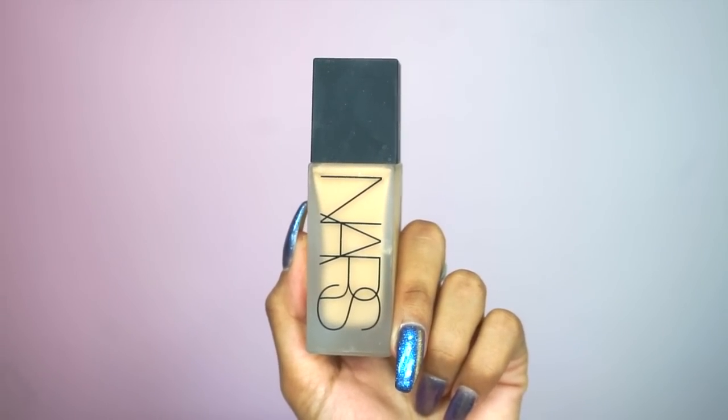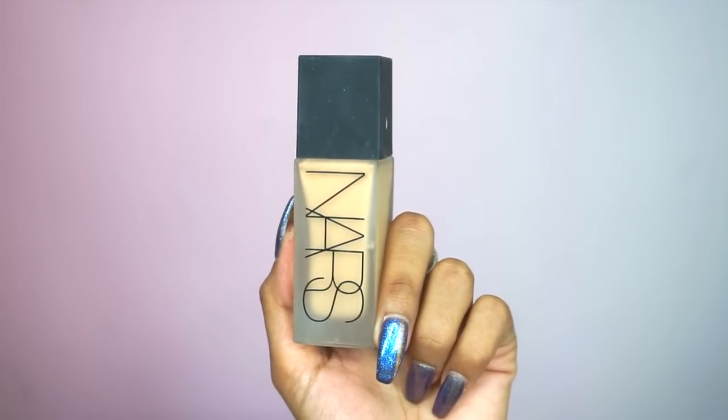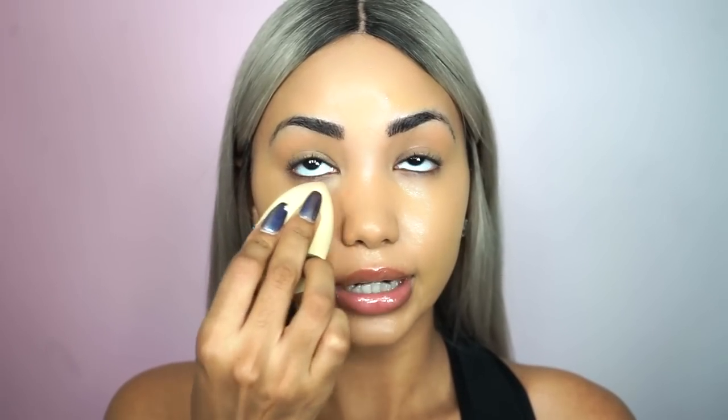My face is already moisturized and primed, so I'm just going to jump right into foundation. For foundation today I'm going to be using the NARS Luminous Weightless Foundation in the shade Barcelona. First I'm moving my hair back so I don't get any foundation on this wig. I'm applying this with a stippling brush — I haven't used this foundation in such a long time but I still love it. Now I'm going over that with my beauty blender; you guys know I cannot skip this step.